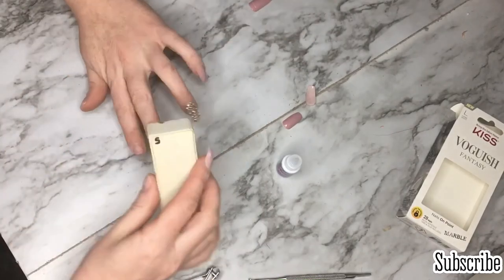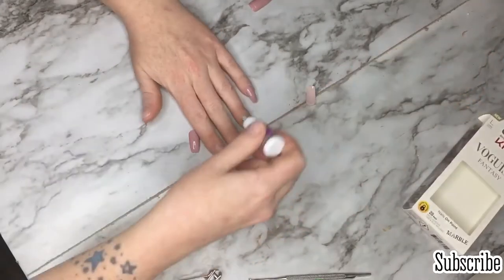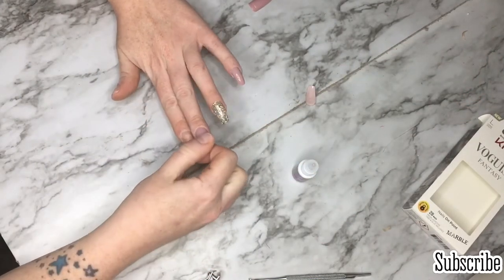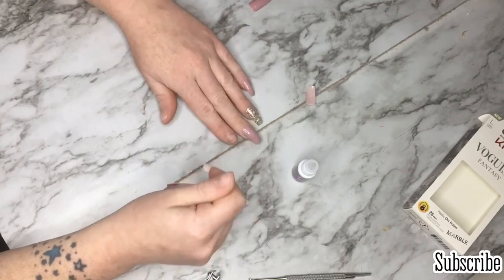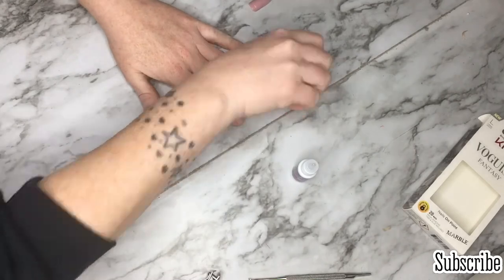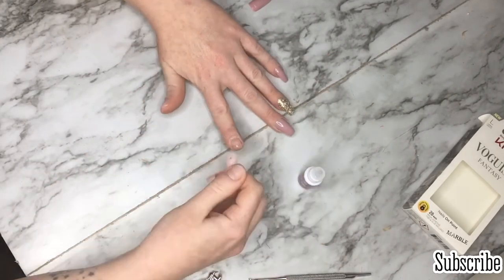I don't put glue on the fake nail — just on my natural nail. I try and cover my whole nail in a thin layer, then press down for 30 seconds or more and hold it firmly in place, making sure my fingers aren't sticking to it. It works really well.